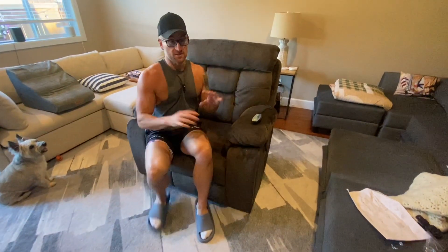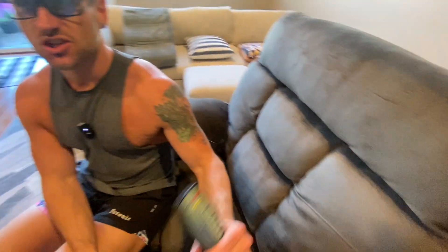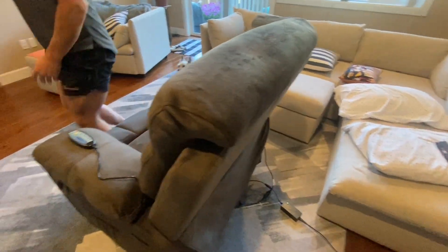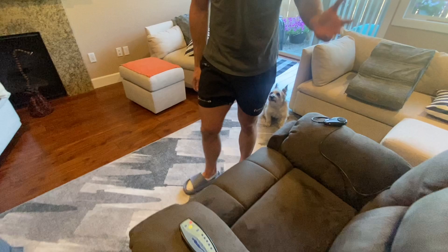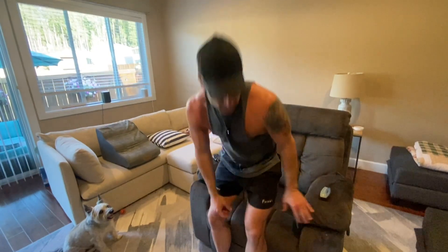Alright guys, I just built this for you — it's super easy to build. It's the Cobplins extra wide 26-inch massaging recliner. This holds up to 400 pounds, so if you're a little on the hefty side and you have mobility issues, this is probably the recliner for you.